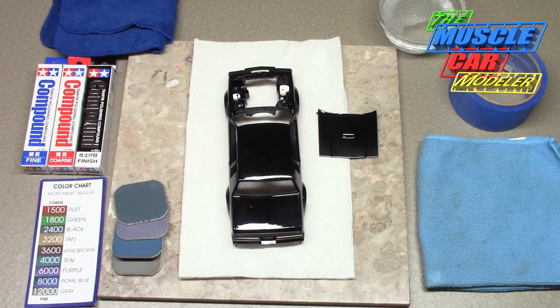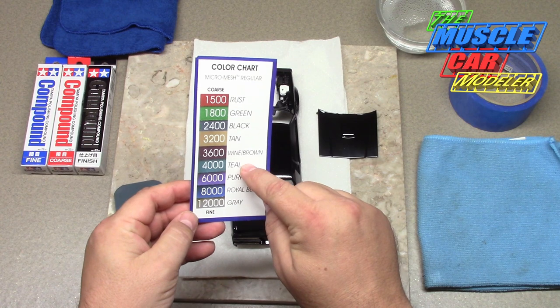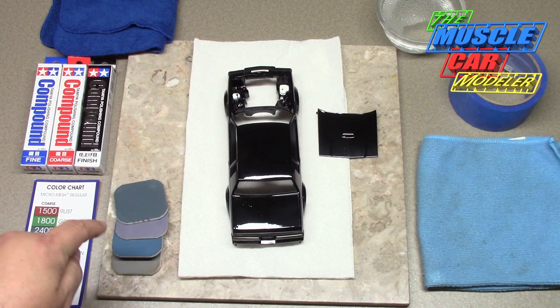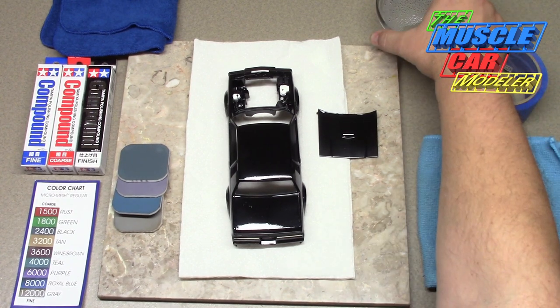Some of the things you're going to need: I've got some micro mesh polishing pads. I generally start at 4,000 grit — here's the 4,000 teal pad — then 6,000, 8,000, and 12,000. So those are the polishing pads.